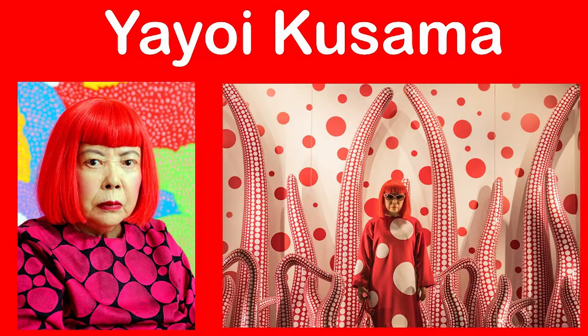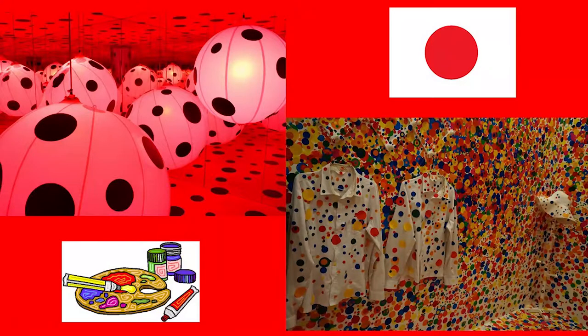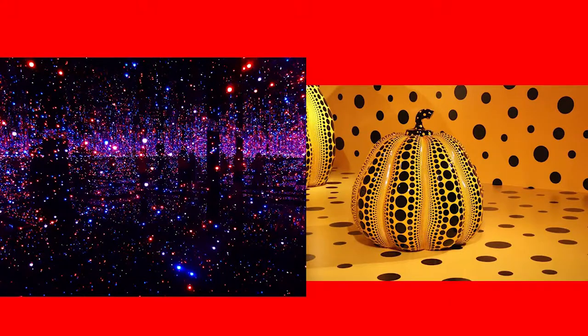In 2014, her exhibitions were attended by more people than any other artist in the world. Yayoi Kusama was born in Japan and moved to the U.S. when she was 28. Ever since she was a child she had to deal with mental illness including anxiety and hallucinations. However, instead of letting it hold her back, she became inspired to make art. She is famous for using polka dots and makes a variety of art including paintings, sculptures, and installations.